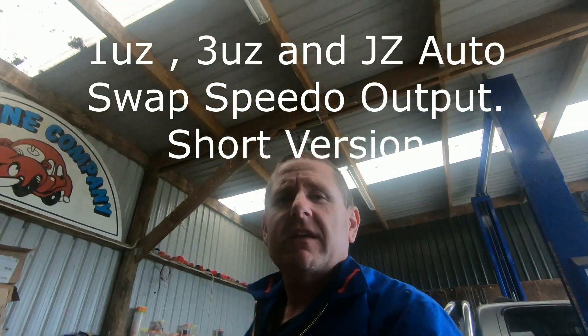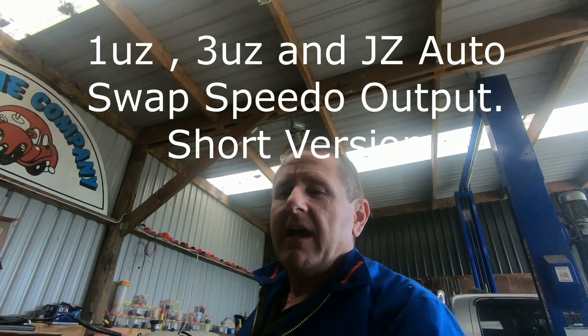Hey, g'day guys, it's Calvin from The Cartoon Company in New Zealand. Today I'm going to have a chat about the speedo outputs on 1UZ VVTi's — that's a problem that I see quite a bit of, not just on the 1UZ.